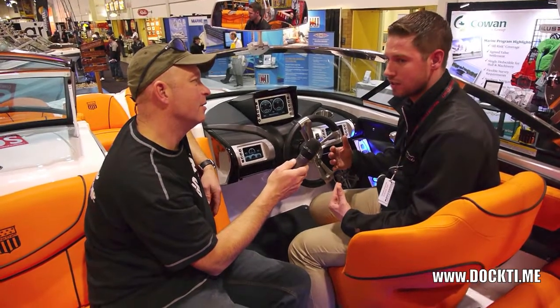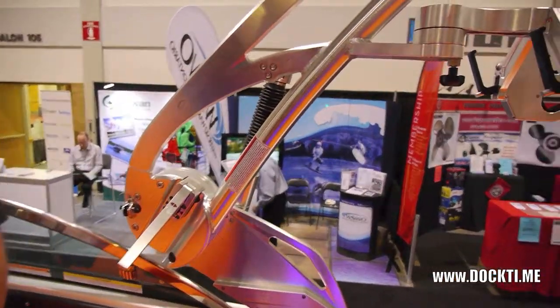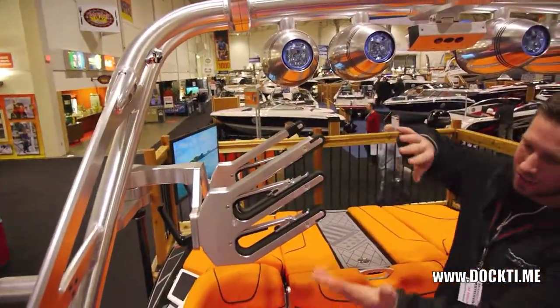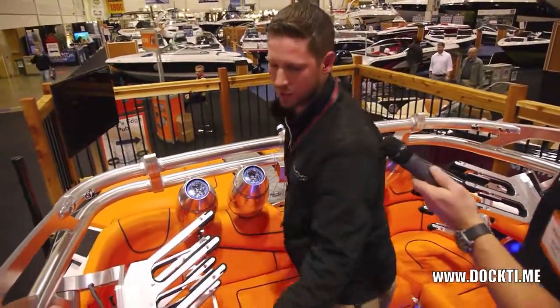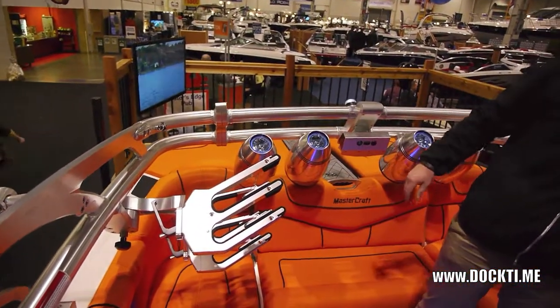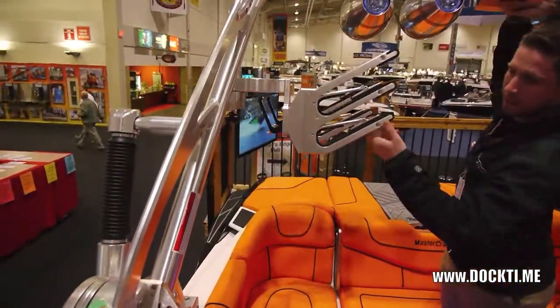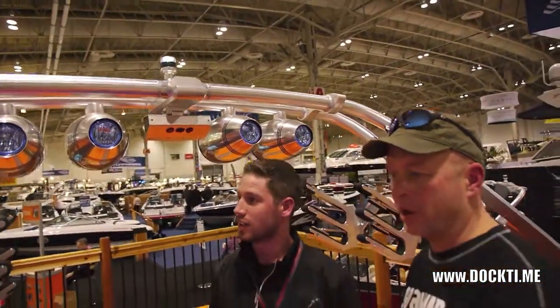This year they also have a super trick tower that's nice and easy to fold down — just one, two latches. Make sure the board racks are in; the gas-assist shocks take the weight off so it comes down with one hand. From there you can lock it, trailer with it down so you won't get bugs on it, or have it down in your boathouse — it's nice and sturdy even in the down position. Pull the tabs out, lift it back up, lock them back in, and you're ready to ride.